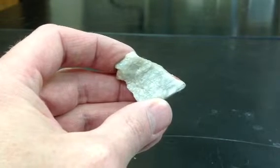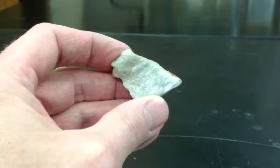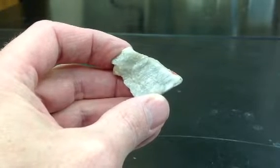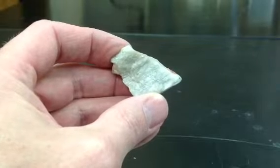This is the mineral plagioclase, or plagioclase feldspar. It's distinguished by having two cleavages at about 90 degrees to each other, and usually being light in color like this.